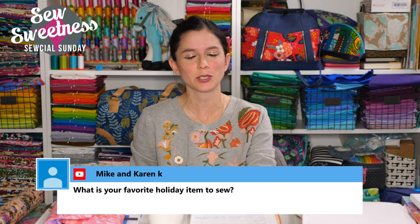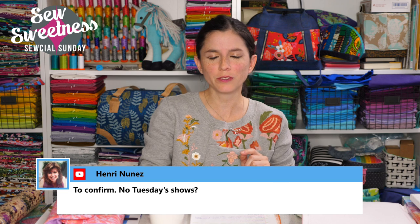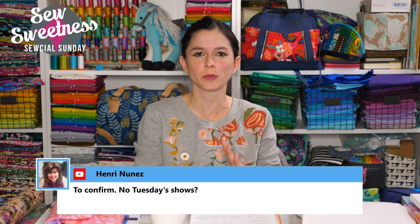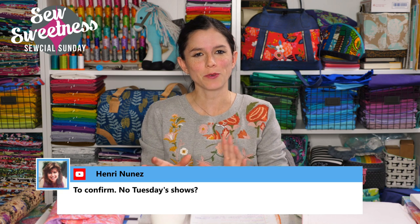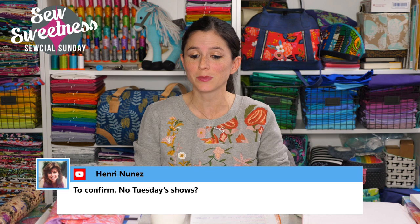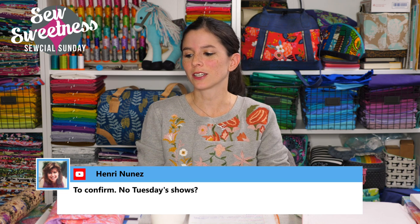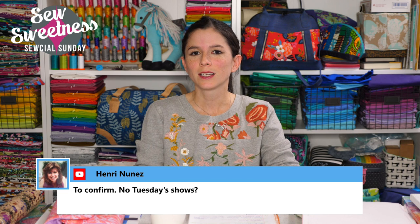Karen asks what my favorite holiday item to sew is. When my kids were younger I made stockings, but I chose fabrics they liked at the time — Hello Kitty and Princesses for my daughter, Marvel superheroes for my son — and they like different things now. I should probably make updated Christmas stockings this year. Baby quilts are also really fun to sew since they're smaller and quicker — I made a paper-pieced baby quilt for my brother's daughter and it didn't take that long.